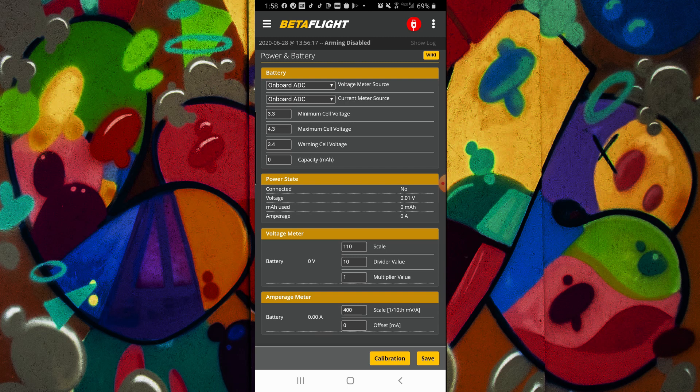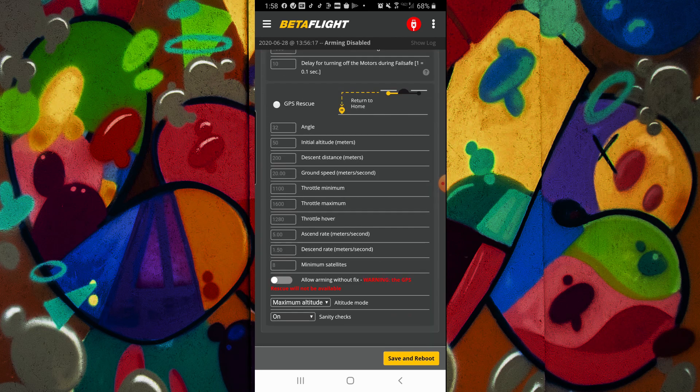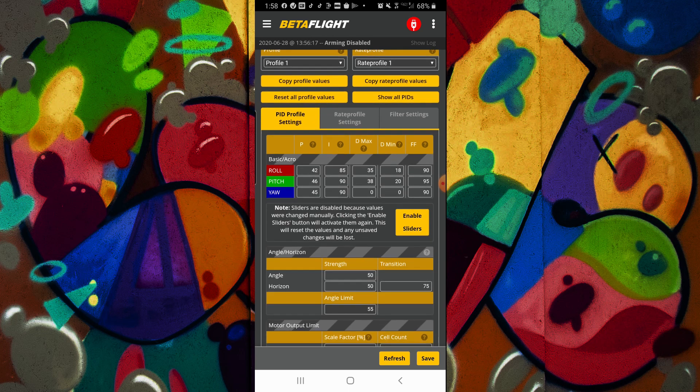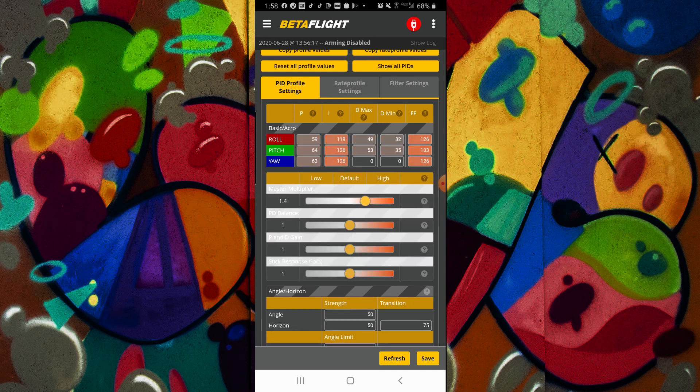Save and reboot if you want. You can go to power/battery if you want to dial in your voltmeter or amp meter — you can scale that in — and set your warning cells and all the normal stuff. Failsafe is here too, and you'll notice this is the exact same thing you get in the desktop configurator, just on my phone, which I carry everywhere, so it's really nice.